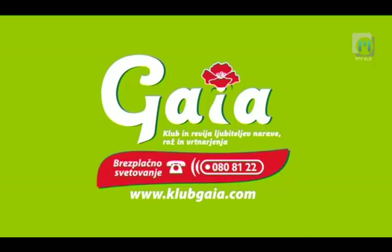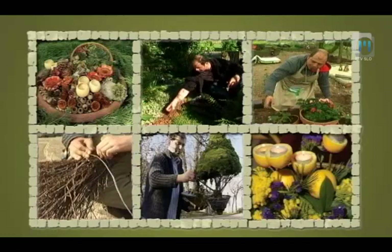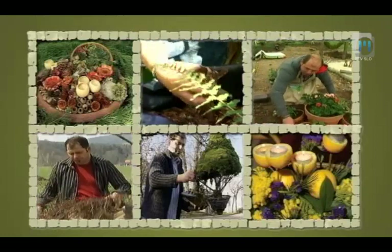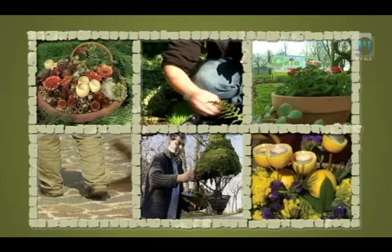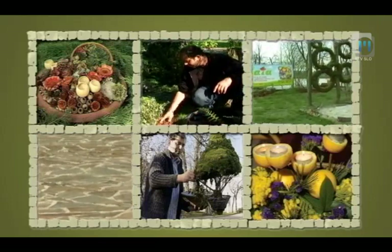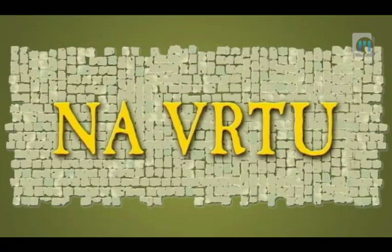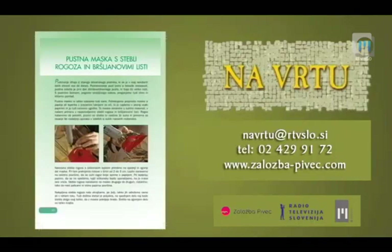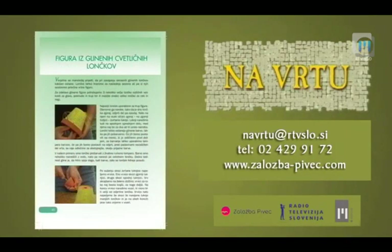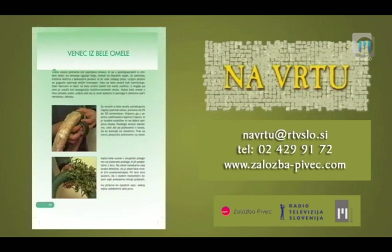Sponzor rubrike je Klub Gala. Spomladi naredimo brezovo metlo, poleti na teraso postavljamo lonce s trajnicami, jeseni za zastirko naberemo in zmeljemo odpadlo listje, pozimi postavimo ptičjo krmilnico in praznični venček. 25 vrtnih izdelkov, nasadov in nasvetov v priročniku oddaje Na vrtu - Naredimo, uredimo. Naročila pri založbi Pivec ali v uredništvu oddaje.